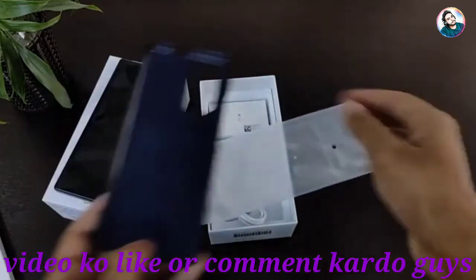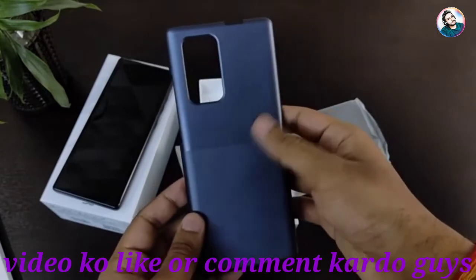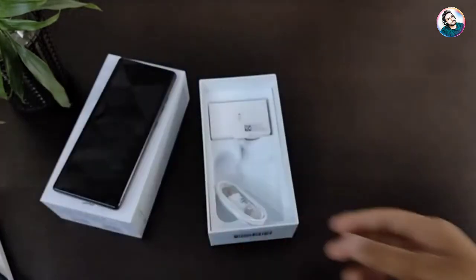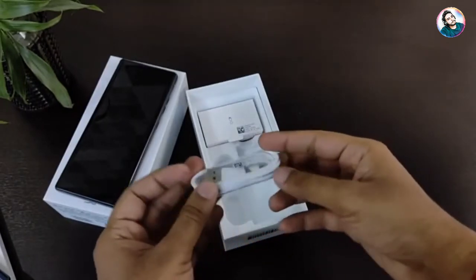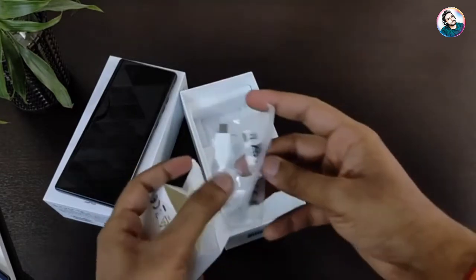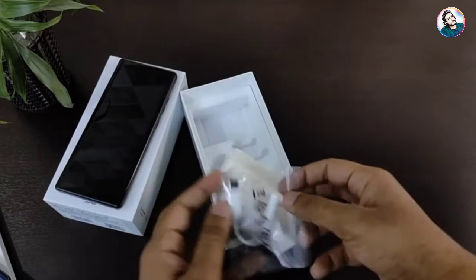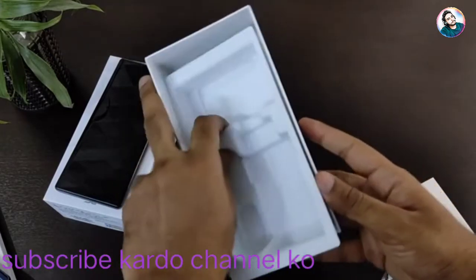Now let's check the back cover. The back cover is made from hard plastic with a dual tone finish. It will be adhesive I guess, because the normal back cover cannot be put on this phone. There is a USB Type-A to Type-C data cable and a Type-C to 3.5mm converter, because the LG Wing does not have a 3.5mm jack.